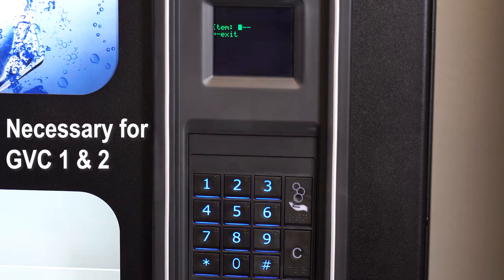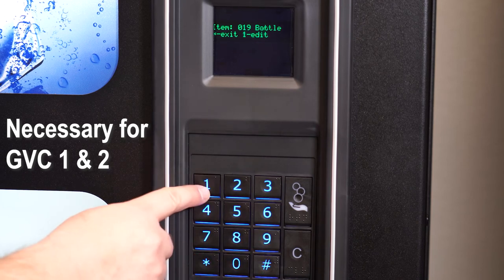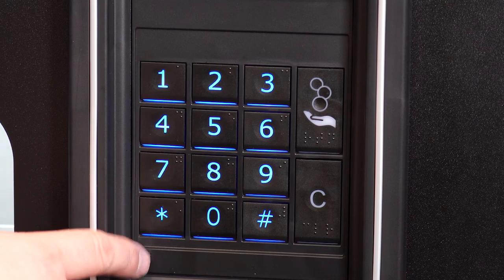Press 1 to set a configuration for an individual selection. Enter the selection number. Press 1 to scroll through the options. Press pound to save. Press star to exit.